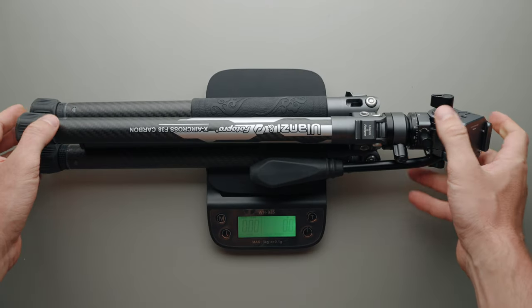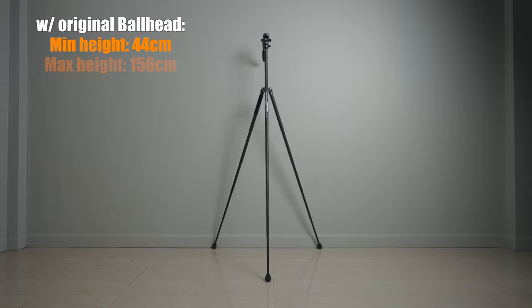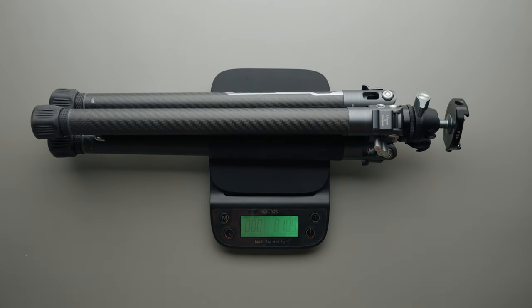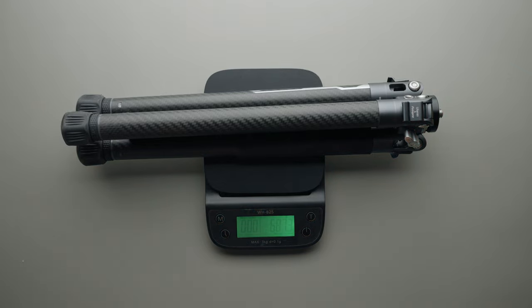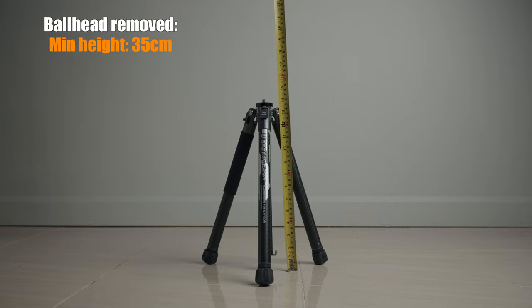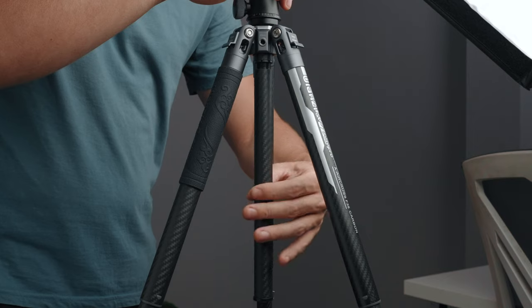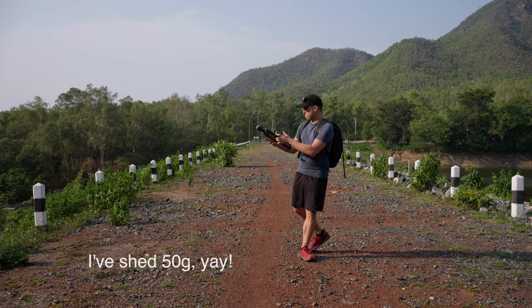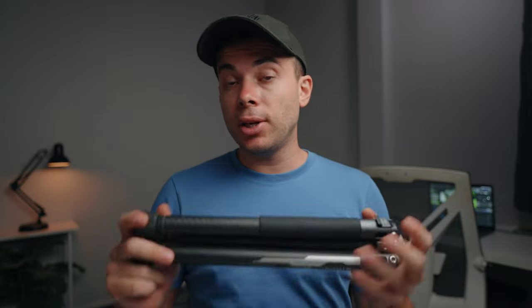Now let's talk about weight and size. The tripod's default weight with fluid head and mini phone mount is 1,065 grams, with a minimum height of 44cm and a maximum height of 156cm. I use this tripod with my old F38 ball head to save weight — with that configuration, the total weight drops to 810 grams, with a minimum height of 40cm and a maximum of 152cm. With the ball head removed completely, the tripod weighs 687 grams with a minimum height of 35cm and a maximum of 147cm. If you want to save even more weight, you can remove the phone mount (21 grams) and the lower part of the center column (33 grams), saving about 50 grams total, but the maximum height will be limited to 121cm.